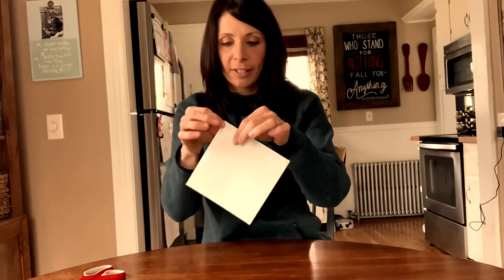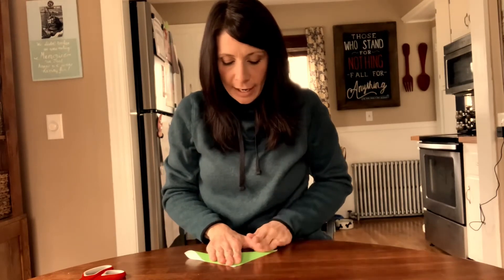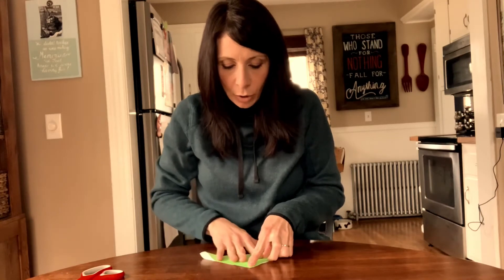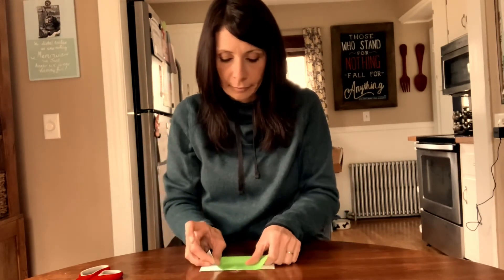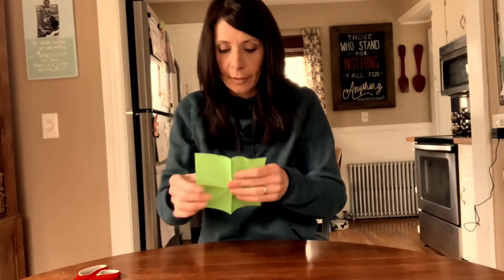We are going to make an origami fir tree. First step: take your square origami paper and fold it in half from corner to corner — we want to do that twice. So when we fold it, we open it back up, go the opposite direction corner to corner, so that we have an X. Now I'm going to fold it in half side to side, so we have our original X folds and then we have our horizontal fold across.